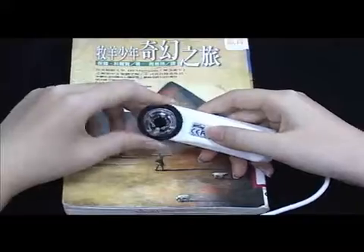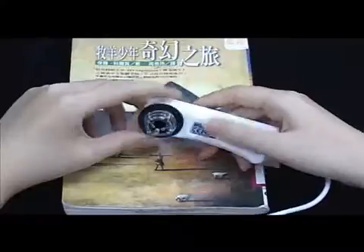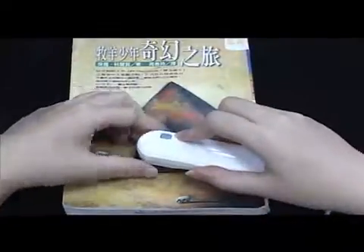Adjust Focus. The focus can be adjusted while looking at objects.